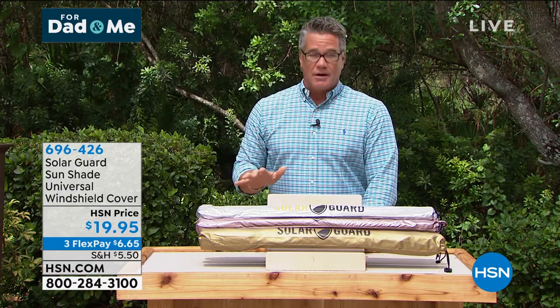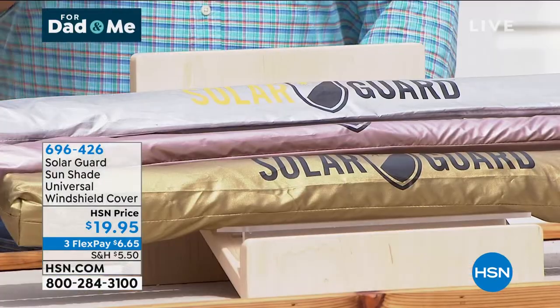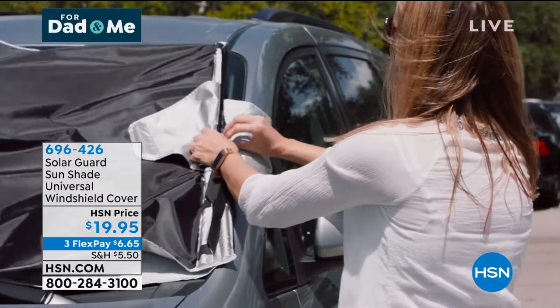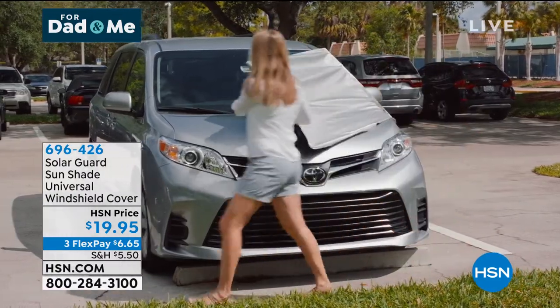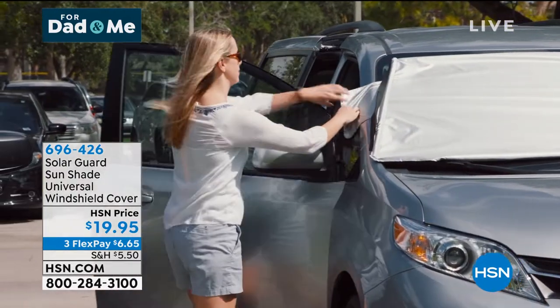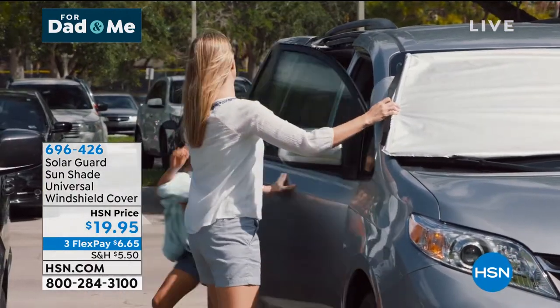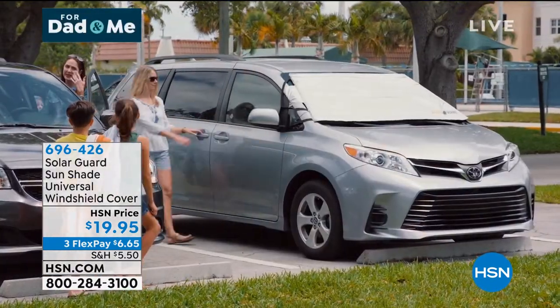Let me introduce you to SolarGuard. We have had so many thousands of people that have picked this up. SolarGuard is a shade that covers your car from the exterior, wraps around your side view mirror, and then it tucks into your car for security. It is going to make your car inside 55% cooler — up to 55% cooler versus not using a shade.